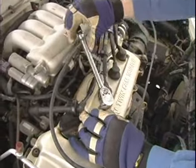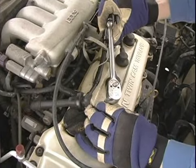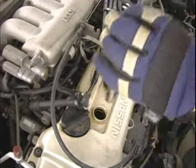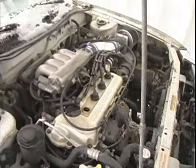Tighten it and you'll get used to it — just get it just enough, you'll be able to tell. Just use your common sense. Now it's in tight enough. Let's do the rest of the spark plugs one at a time.